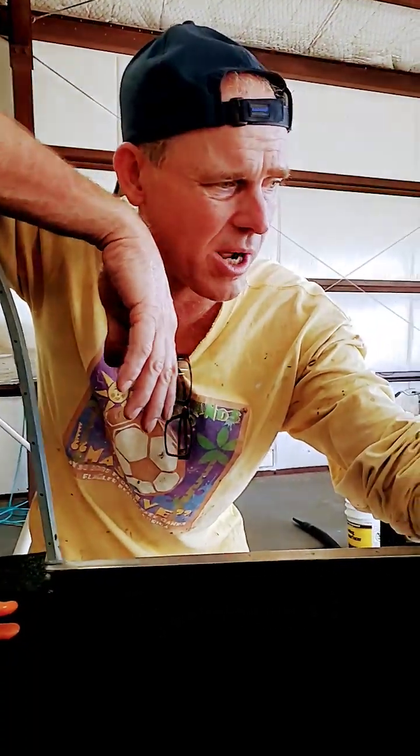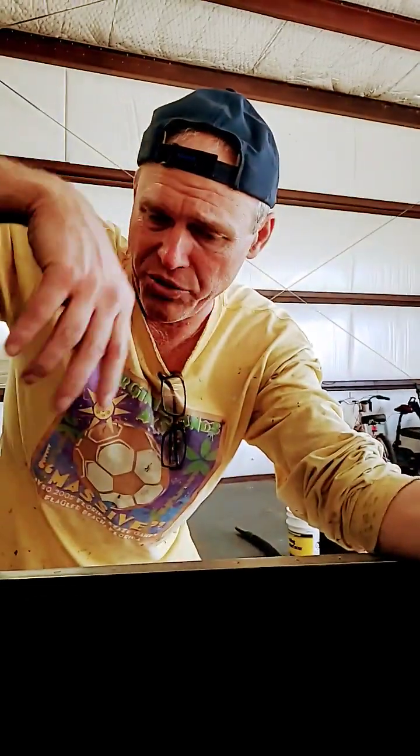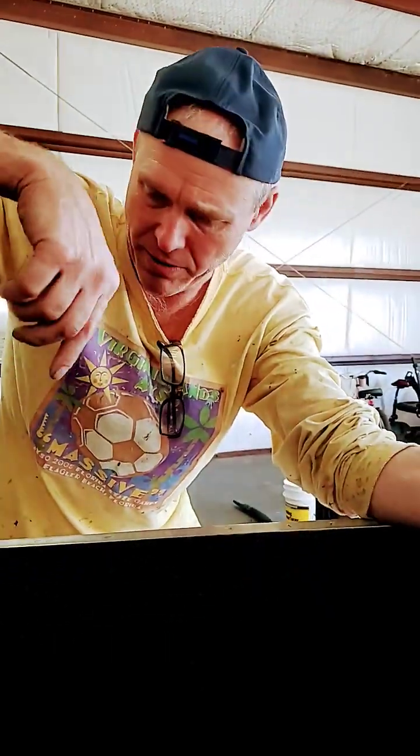Hey everyone, good afternoon. Welcome to my shop. My name is Bill Kabbert. We're demonstrating the actuation of our automatic gear retraction system for our Volmer VJ22.